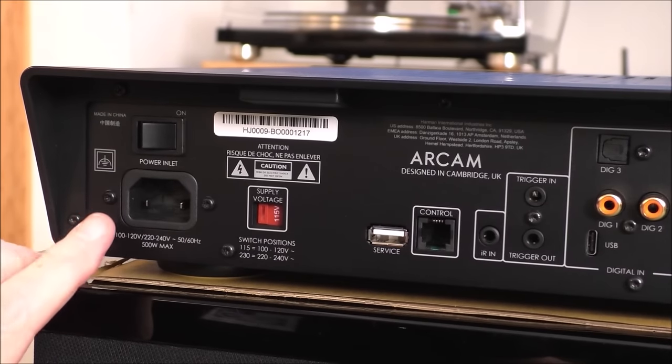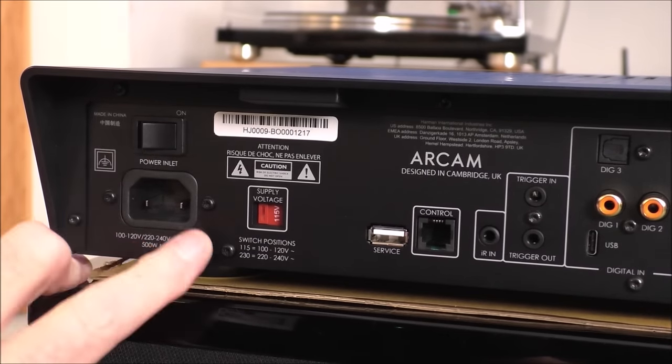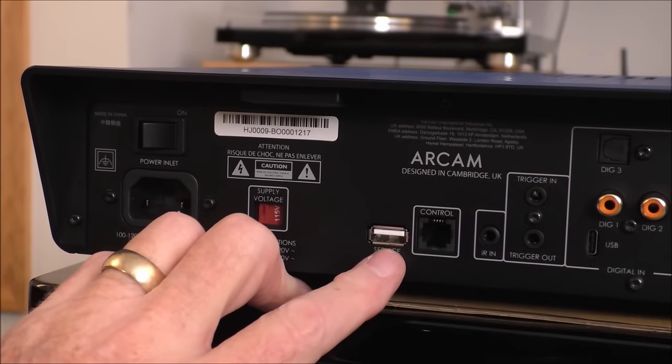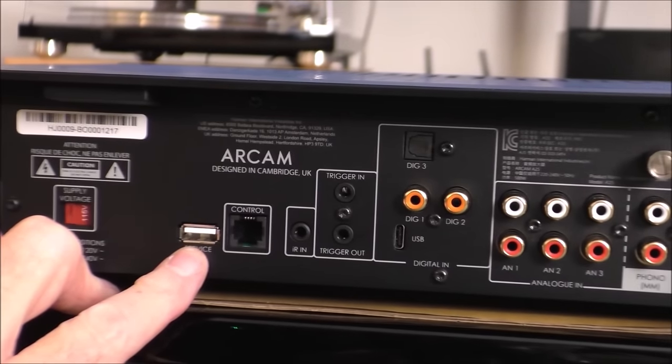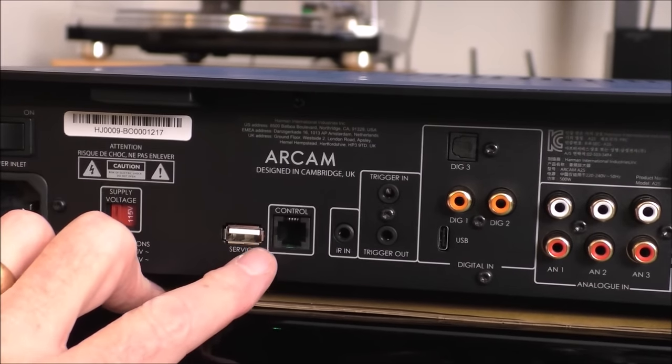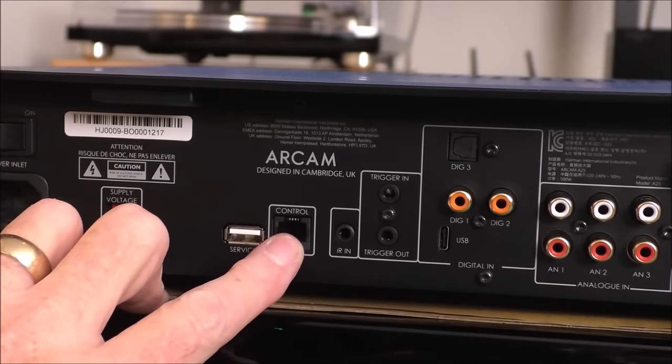On the back panel of the Arcam A25, we've got our IEC power socket, master power switch, voltage selector. This is a USB-A service port — there is 5 volts on it, so if you wanted to drive a small outboard DAC that was 5-volt-powered, you could. There's a standard telephone jack for control.